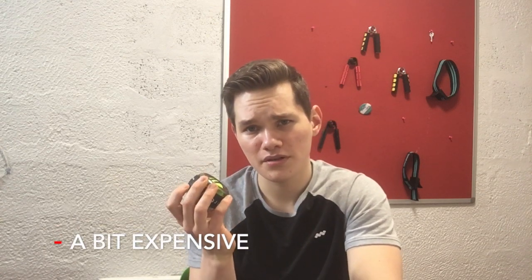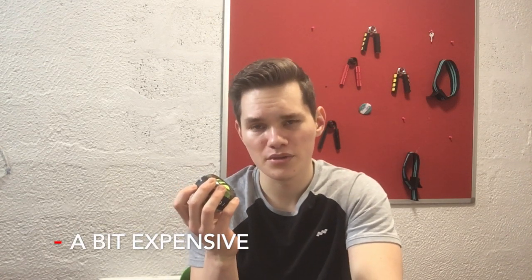On the downside it's very loud — I'm pretty sure if I use it now my flatmates can hear it. Also it's a bit pricey; this one I think is 35 pounds, which is around 40-something dollars.